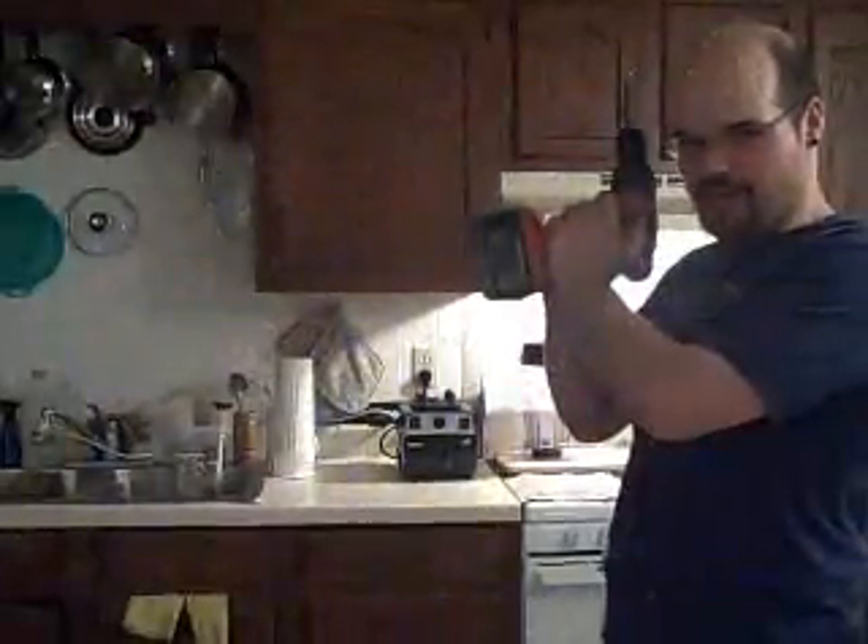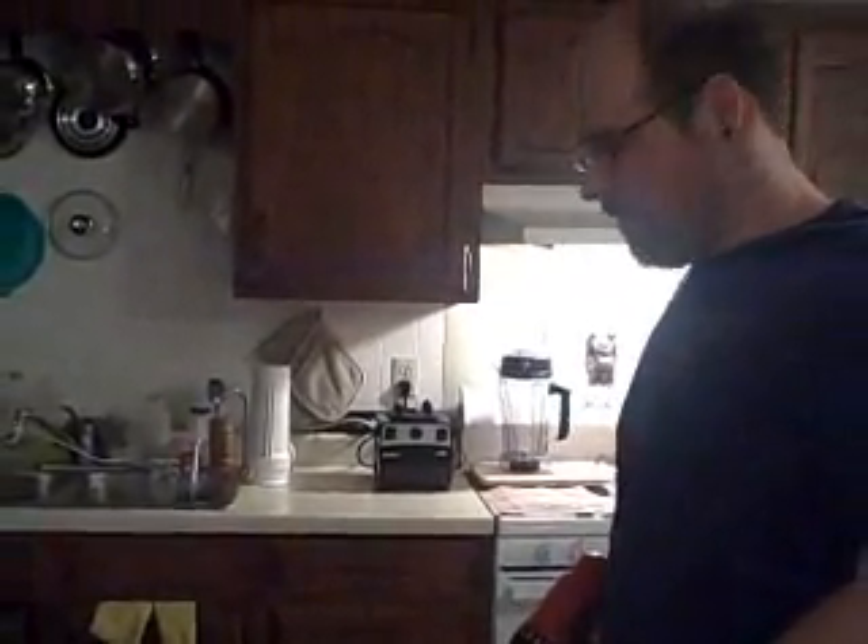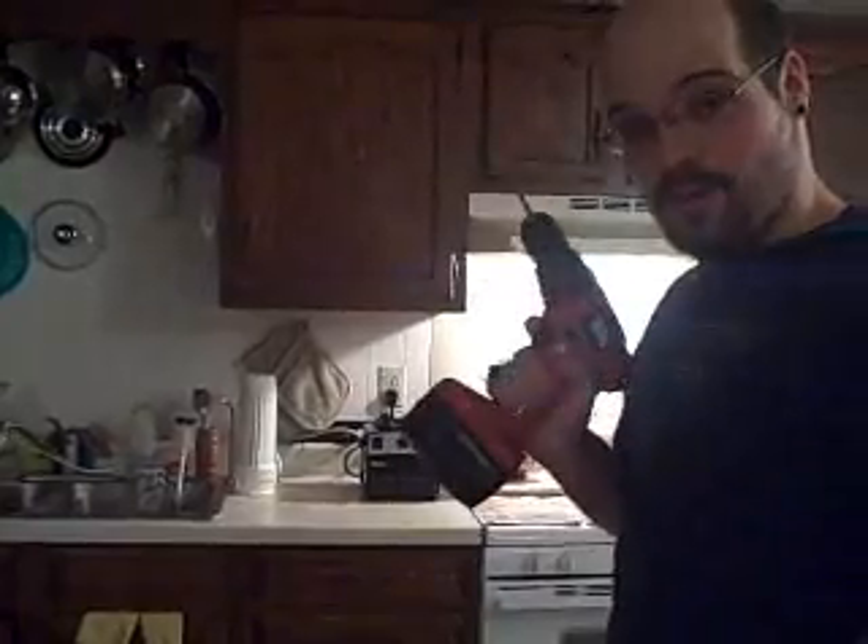And now smoothie jar — just kidding! To make our smoothie jars so you can use a straw with it without taking the lid off, we're going to need to make a hole.